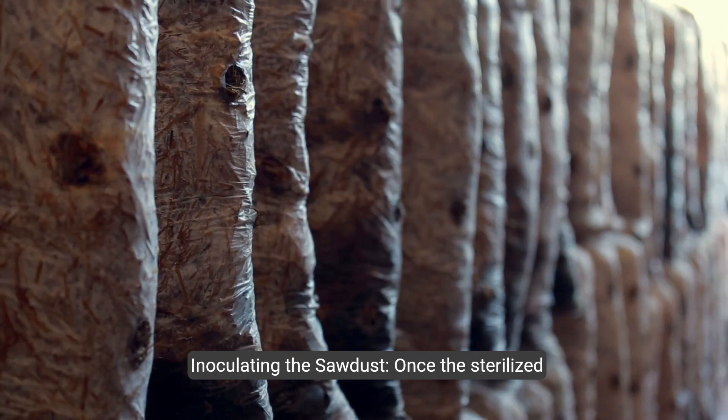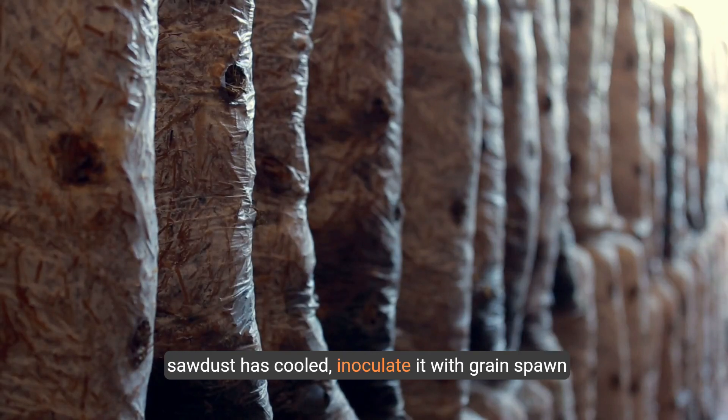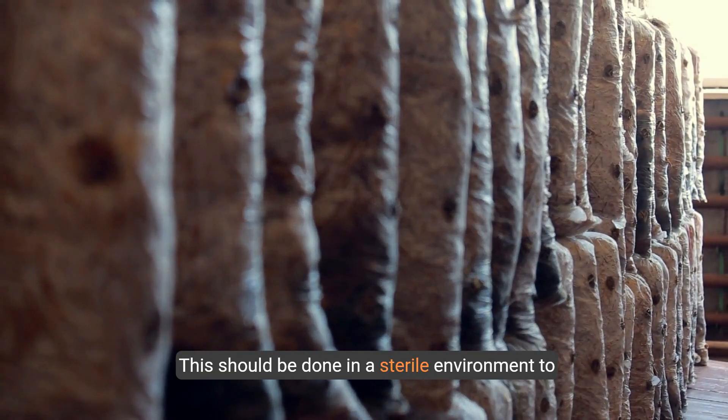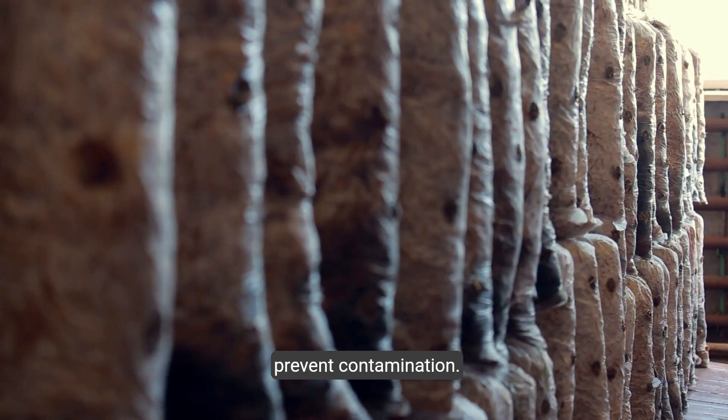Step 4: Inoculating the sawdust. Once the sterilized sawdust has cooled, inoculate it with grain spawn or a piece of mycelium. This should be done in a sterile environment to prevent contamination.